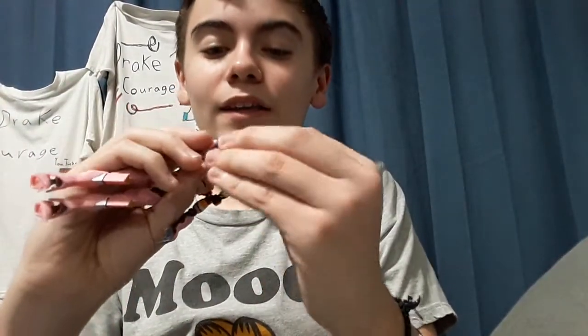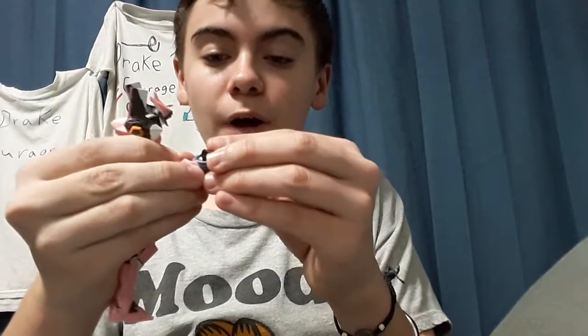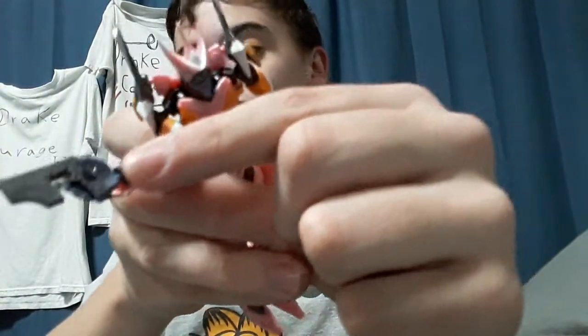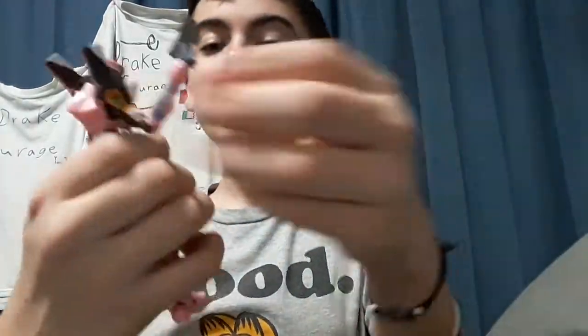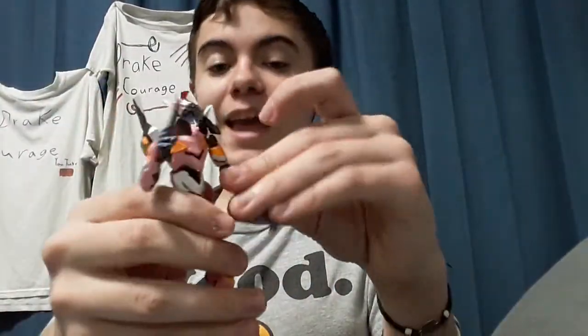I don't know why none of the other figures I've bought in the past have this — he has a peg in his hand and there's a hole in the gun, so it pegs into the hole. He doesn't really have to grip it — there's no friction, just a peg in a hole. Which is so much better than actual friction in, like, the Halo action figures that don't actually grab their guns.